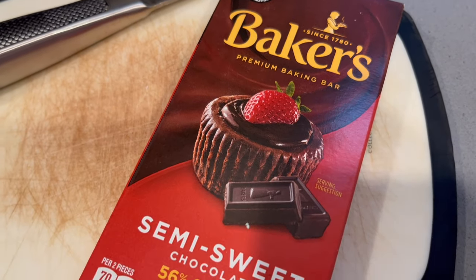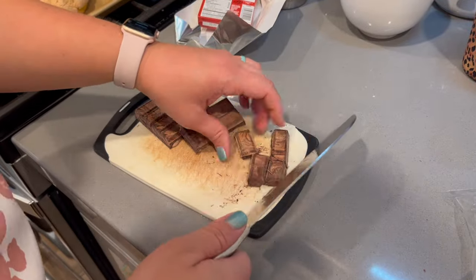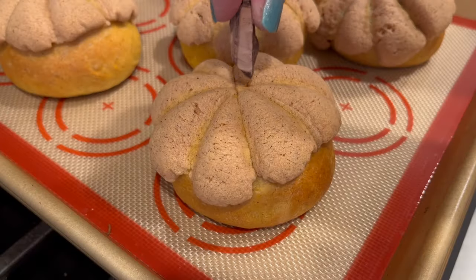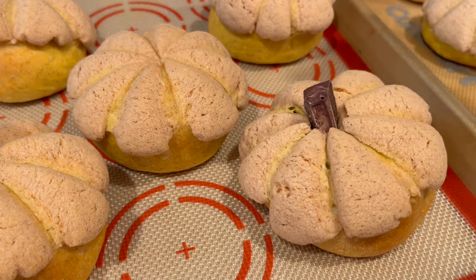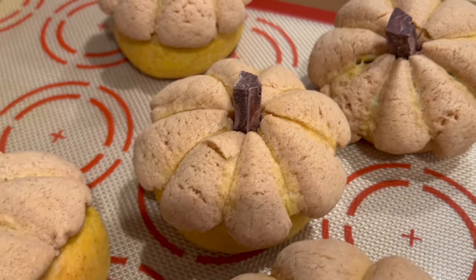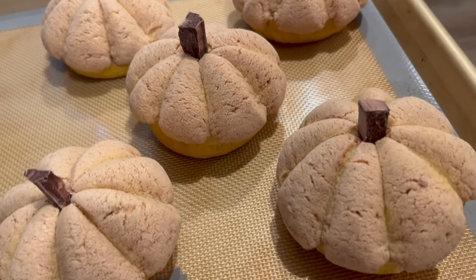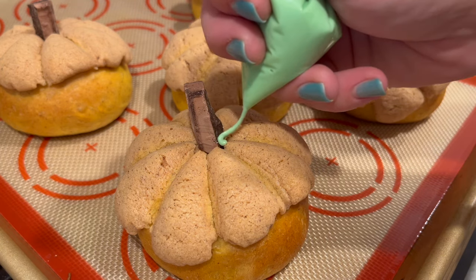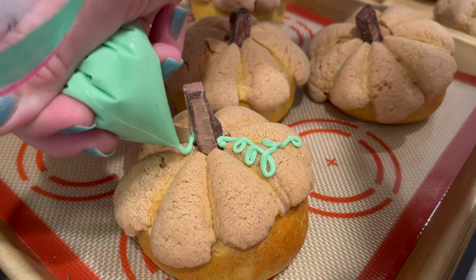Once the conchas have cooled down, we are going to add a couple more decorations to really make them look like little pumpkins. First, we are going to cut up a chocolate bar into little rectangles to stick into the top center of the conchas to resemble the stem of the pumpkin. After the stems have been added, we are going to melt some white melting chocolate and add some green food coloring so we can pipe out little green swirly vines on the tops of our conchas. This is definitely an extra unnecessary step, but it really does make the final product look that much cuter.